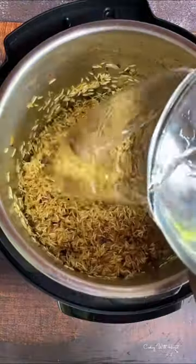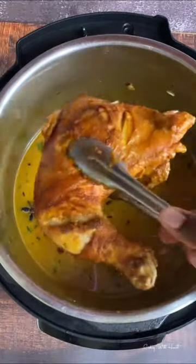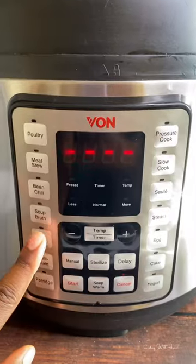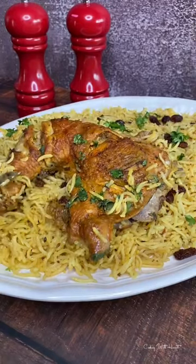Go ahead and give that a good mix, deglazing the bottom of your pan. Then add back your chicken and juices from the chicken. Lock your pressure cooker, set it at rice function and after 12 minutes, your meal is ready.